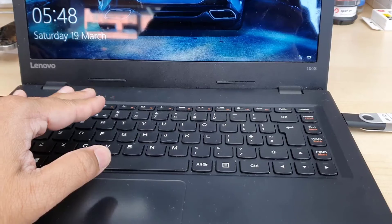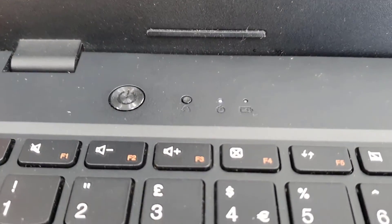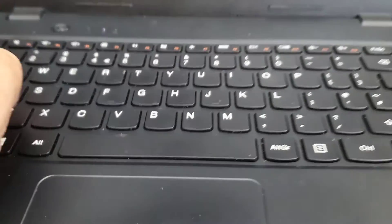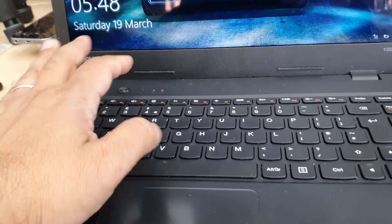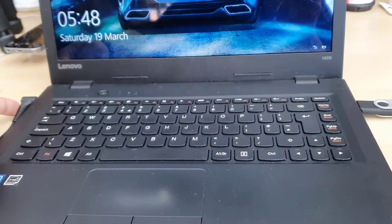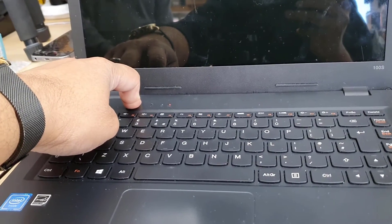Lenovo is very unique with the BIOS function. For example, Dell and HP have functional keys like F2 or F10 to get into BIOS, but Lenovo uses a button called the Novo button, as you can see right next to the power switch. Sometimes they don't put it on top — instead they place it on the left or right hand side.